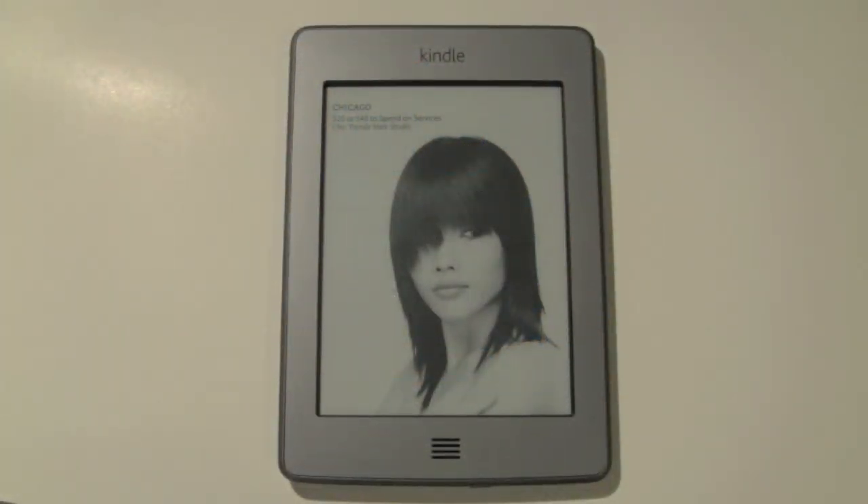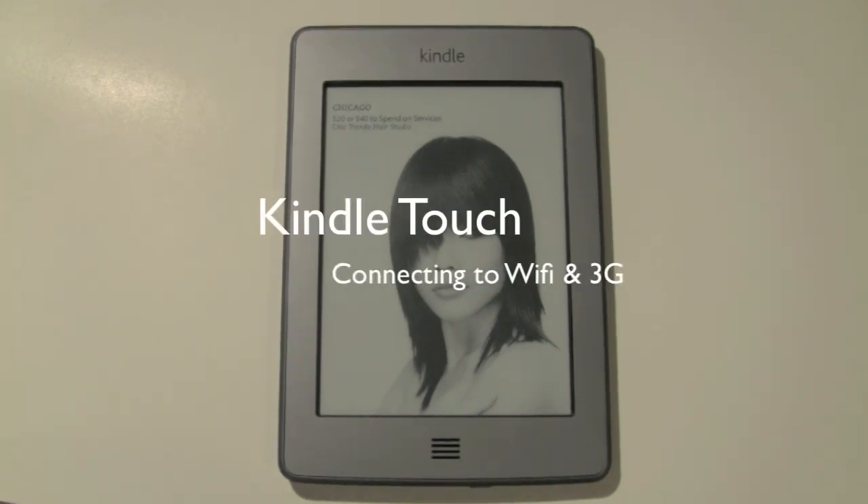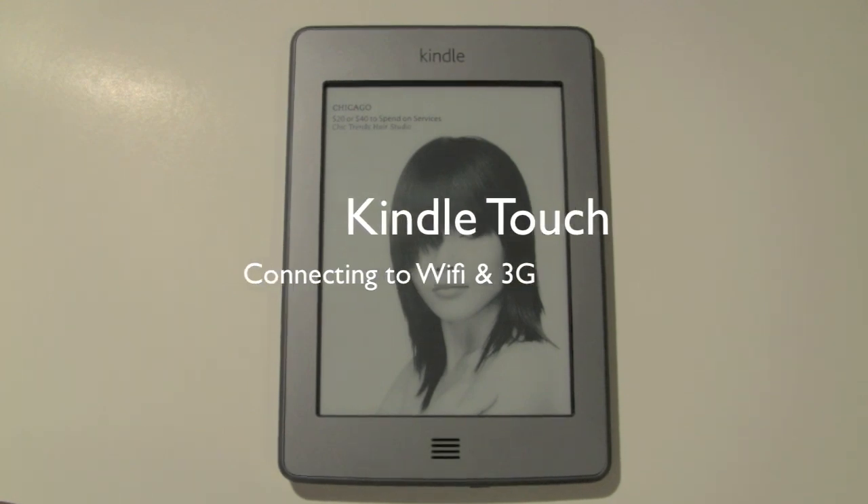How's it going out there? Welcome from H2Tech Video. Today I want to show you how to connect your Kindle Touch to a Wi-Fi hotspot or Wi-Fi at home.